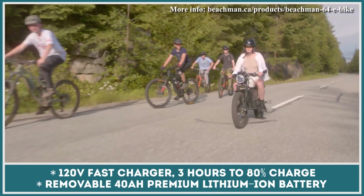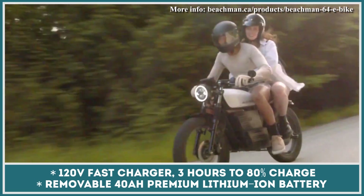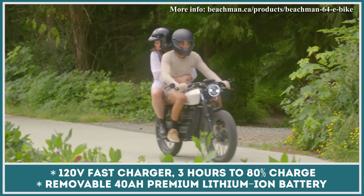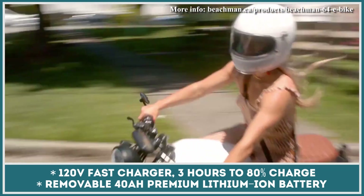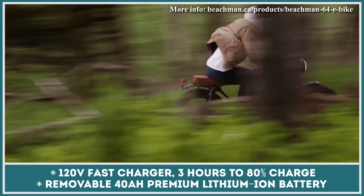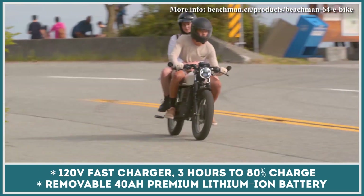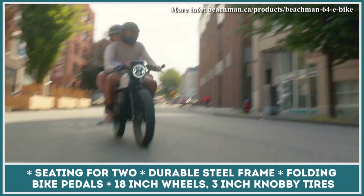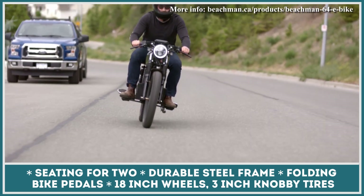It has a set of folding pedals that are mainly used when you have little to no charge left. The bike's 40Ah battery can let you ride for up to 55 miles. Please note that the top speed of this two-wheeler has been restricted to the class 2 level, which is just 20 mph. Since this e-bike has room for two passengers, the restricted performance may not be appealing to all potential buyers.